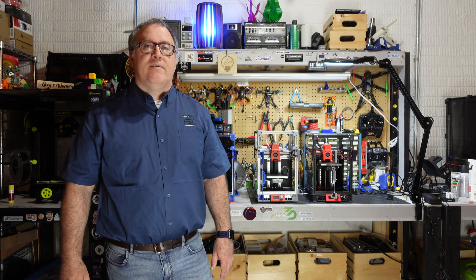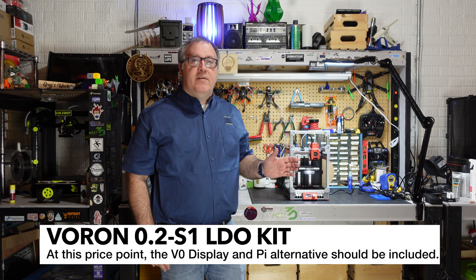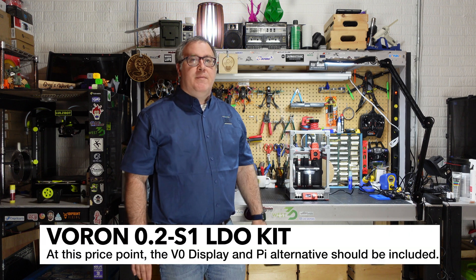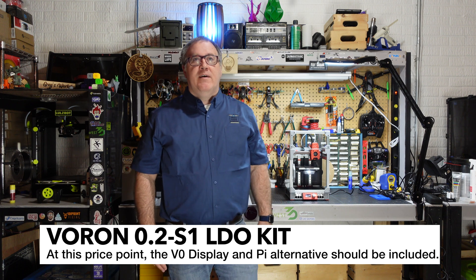If I were to improve the kit, it's really hard — I'm hard-pressed to find anything I would do differently. Probably the only thing would be to include the Voron Zero display in the standard kits, as well as maybe an alternative Raspberry Pi. As of May 2023 when this video was made, Raspberry Pis are still pretty hard to find, so you're going to need to source that on your own. With that in mind, there's really nothing else you're going to need to change or upgrade about this kit.